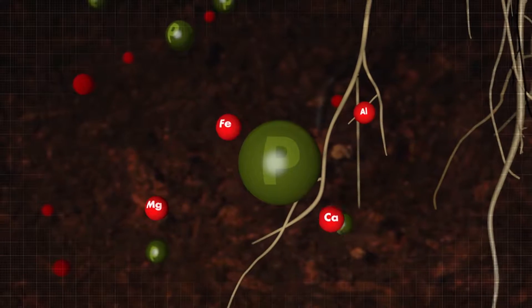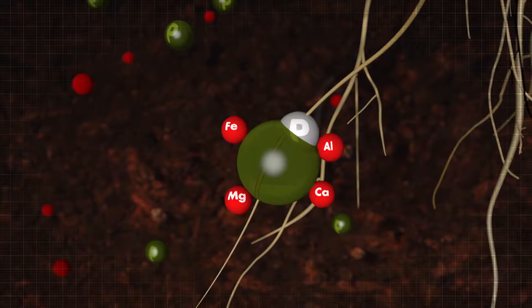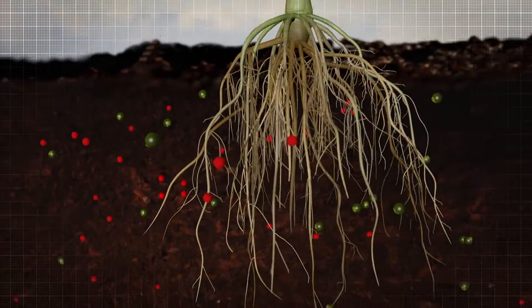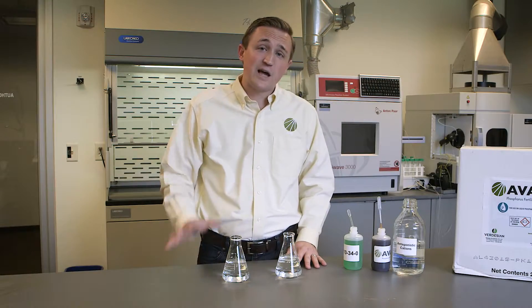Luckily, we have Avail, a phosphorus fertilizer enhancer to protect your phosphorus from fixation and maximize your fertilizer investment. Avail is a negatively charged polymer that bonds to cations in the soil before they have the chance to bind your phosphorus fertilizer, which means more of the phosphorus you apply remains available to your crop.